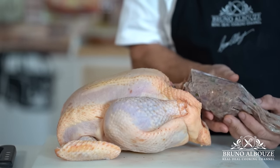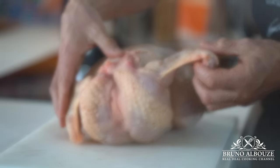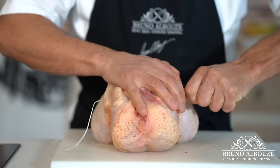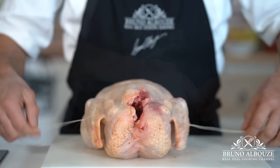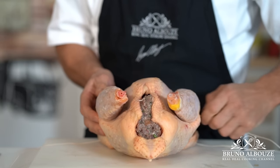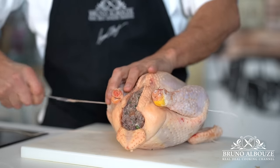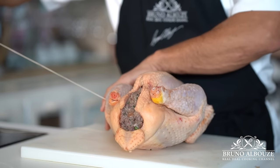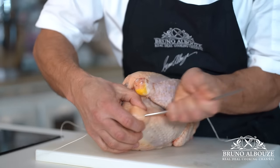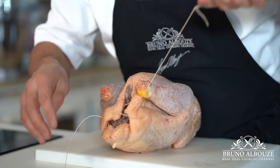Stuff your capon — a pastry bag works well, but a spoon would do the job. Then we are going to truss it. Trussing a bird ensures that the legs and wings are firmly attached against the body. Pierce the center of one wing and go all the way through and under the spine to reach the opposite wing. Flip the capon breast side up and do likewise going through both legs. Lay the bird on its side, tie it up, cut the butcher's twine, and make a double knot. Seal the stuffed cavity by pushing the rump inwards.